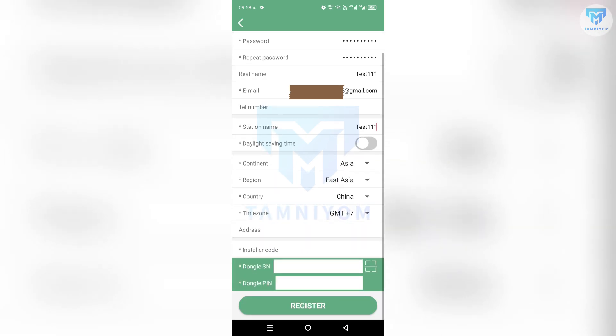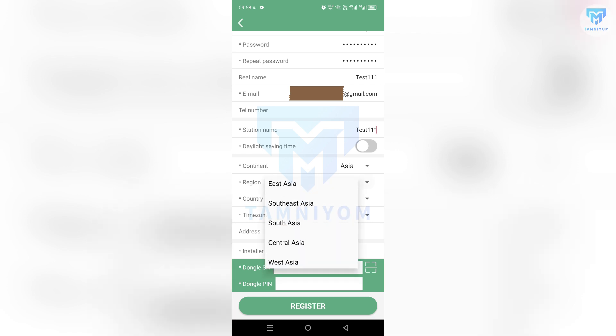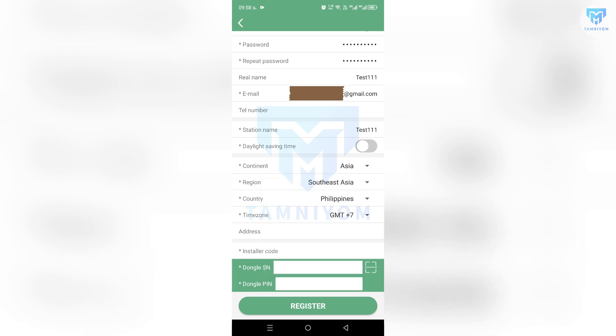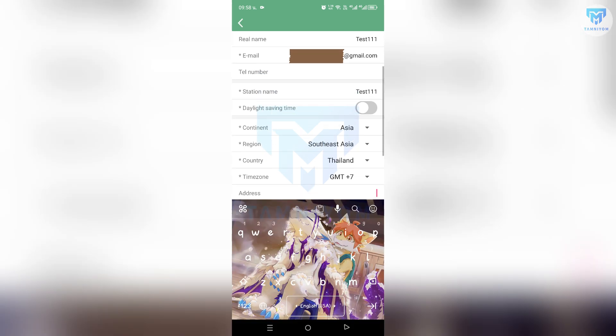Now select your continent, region, country, and time zone. As I mentioned, the address can be ignored — it's up to you.